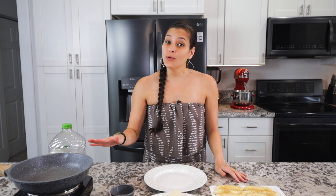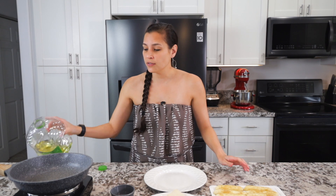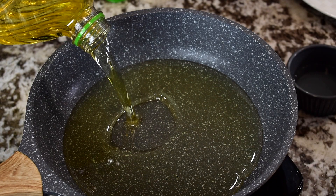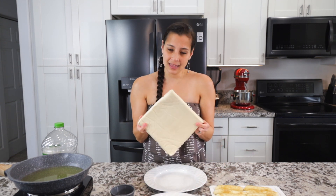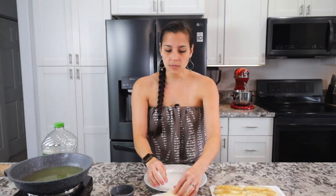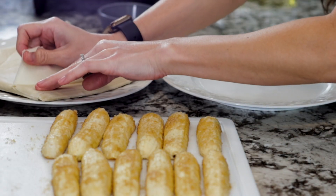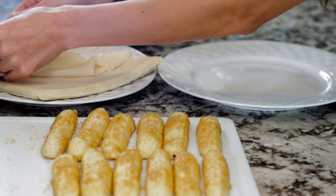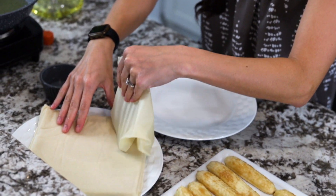Next we're going to heat up the oil and then start rolling the lumpia. To a pan set over medium high heat, add the cooking oil of your choice — vegetable, canola, or avocado all work — and heat it to about 350 degrees Fahrenheit. For the lumpia wrappers: they're in the freezer section and can be called spring roll or egg roll wrappers. They come in thin sheets, and the tricky part is getting them off without tearing. If you go slowly and pull a small section at a time, you should be able to get it off in one nice piece.